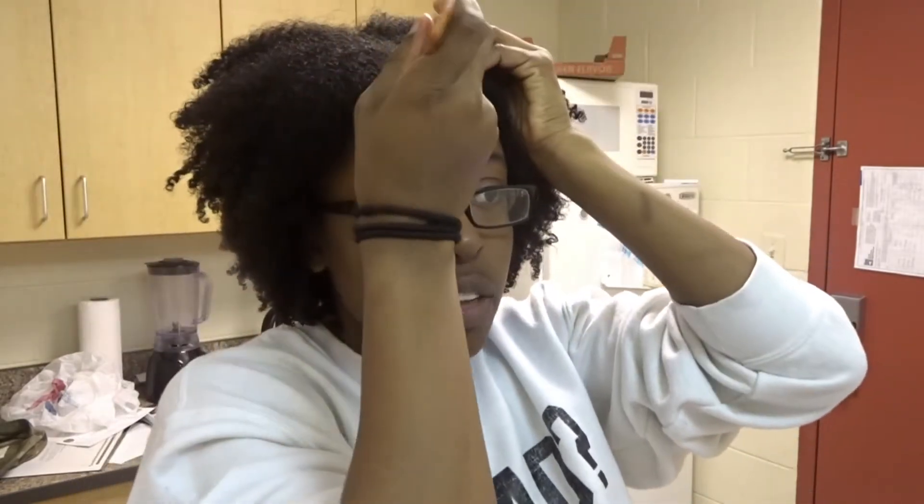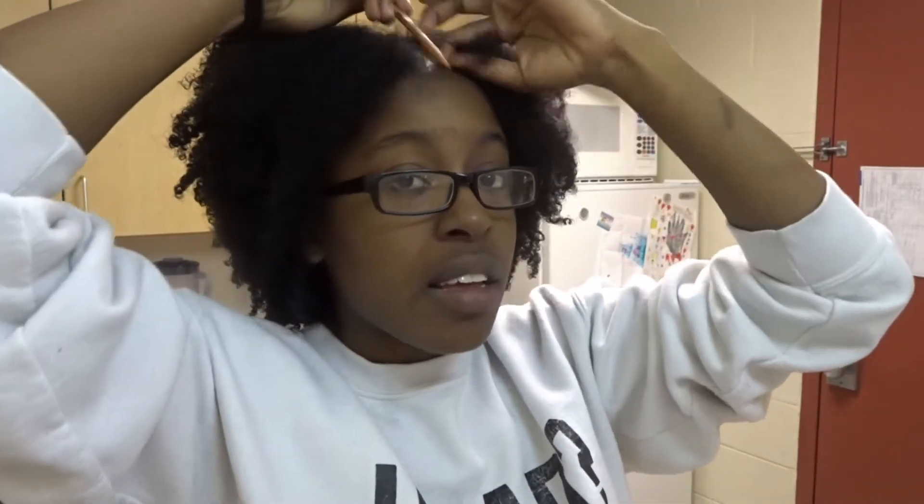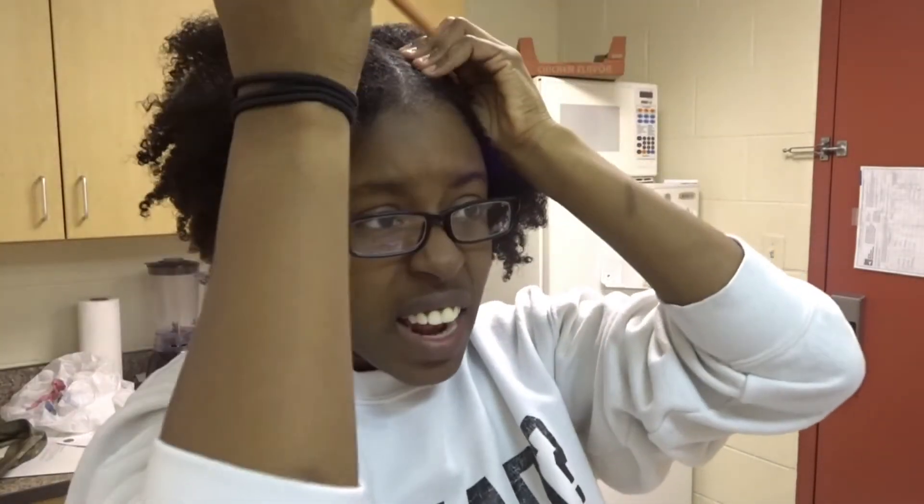I'm out of the shower — I just rinsed out that deep conditioner and protein treatment combo. My hair feels so soft, moisturized, and healthy. Now I'm going to part my hair. I'm styling it in two braids tonight — I'll sleep on that, then take them down in the morning and put my hair in a bun for work. Now I'm going to go through my moisturizing process for styling.